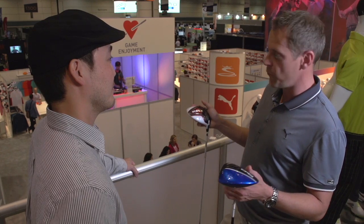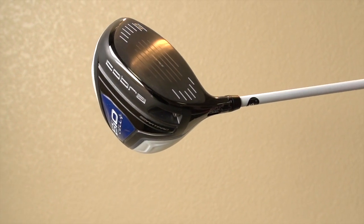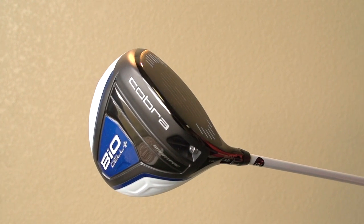Not only does it come in blue and reds, you see here, but they're five colors: red, blue, silver, orange, and this year's new black drivers. You can play one of the best drivers in the marketplace right now, and choose the color you want to play it in.